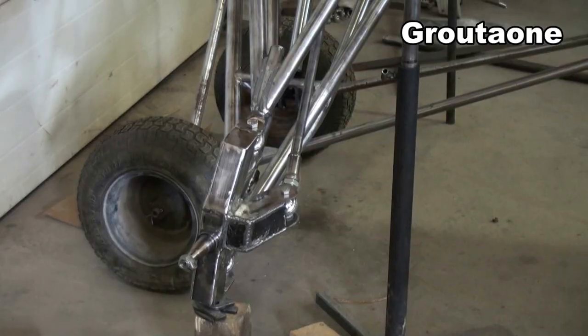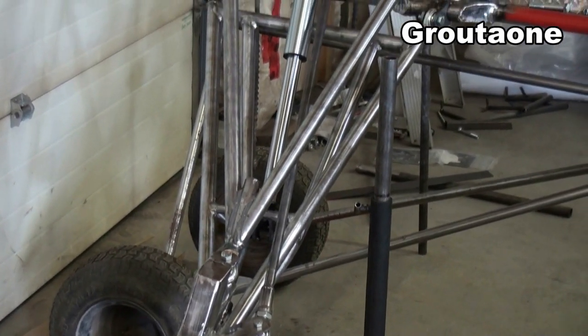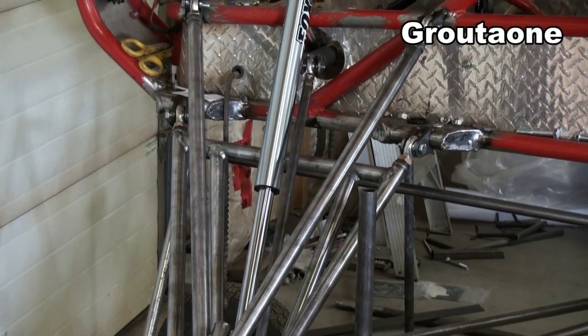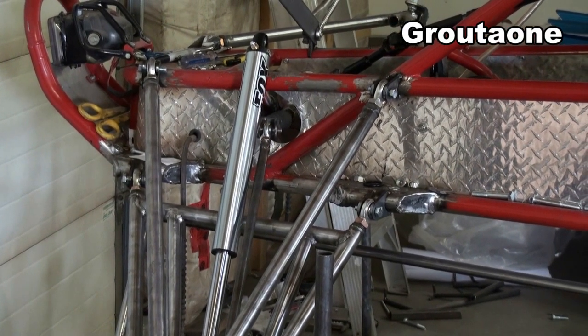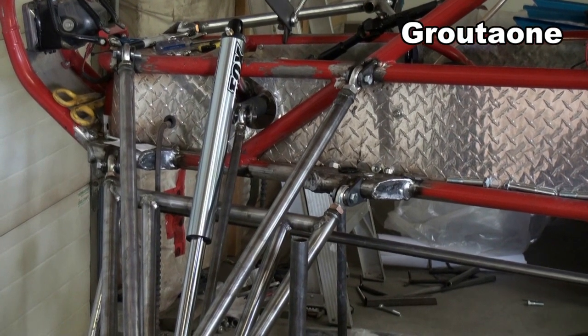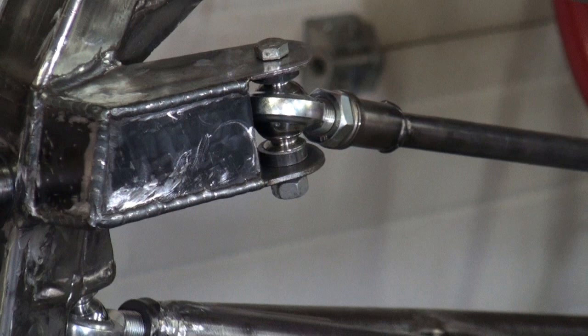It's pretty obvious that a machine like this can be really dangerous to operate. I've talked about this in the past: this is not a video series showing you how to build an off-road machine, but rather a series where I let you follow along as I build my own experimental machine — so big difference there.